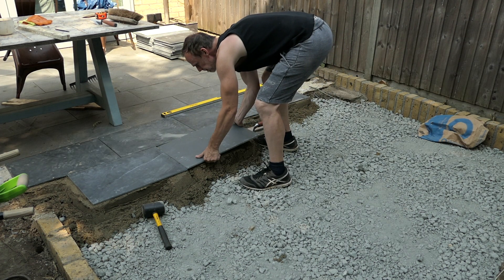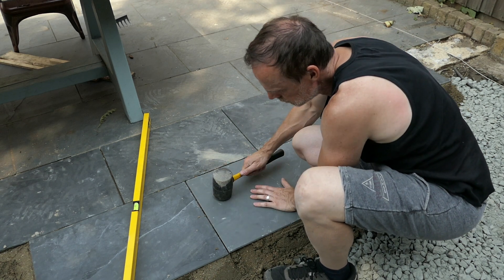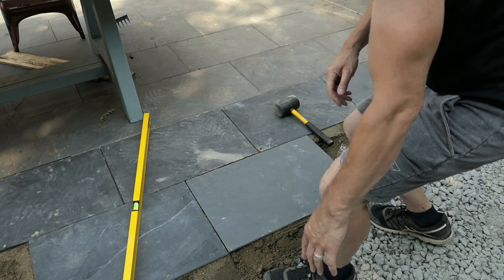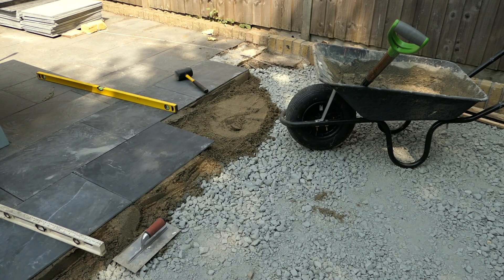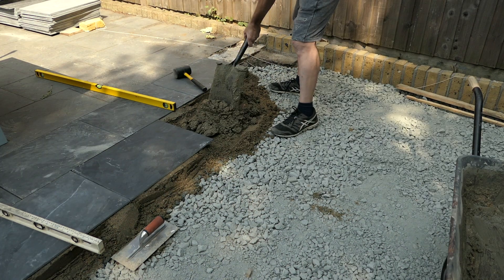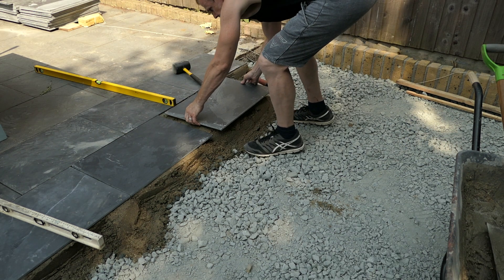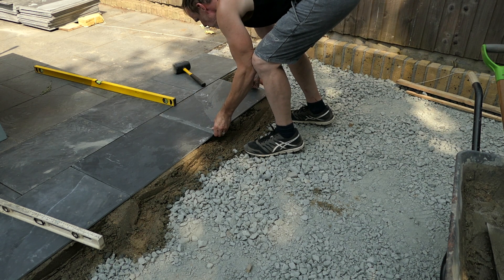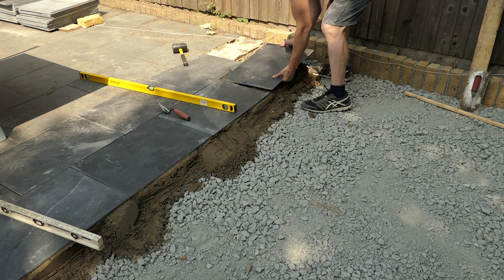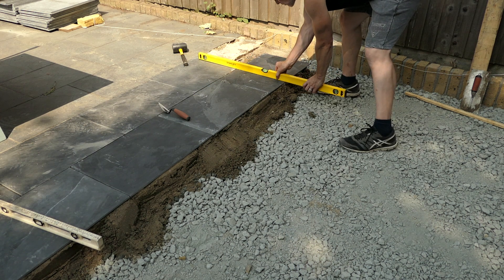Now for the second row. I'm tapping this slate down with a mallet just to make sure it's at the right height. I can feel how high it is with my fingers across the other tiles and then I know exactly where to set it in place. I'm being really careful tapping the slate with the mallet as the slates are very brittle. I've made a slightly softer mix of mortar so I don't have to hit the slate with a mallet, which will avoid breaking. That's all level.